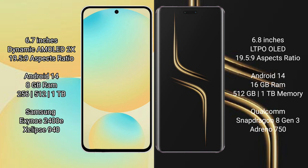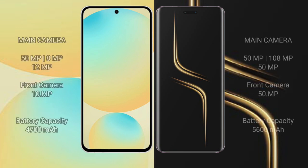Honor Magic 6 Ultimate comes with 16GB RAM and 512GB or 1TB internal storage, powered by the Qualcomm Snapdragon 8 Gen 3 processor with Adreno GPU. Samsung Galaxy S24 FE features a triple camera setup: 50MP main plus 8MP plus 12MP rear cameras, and a 10MP front camera.